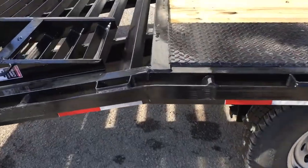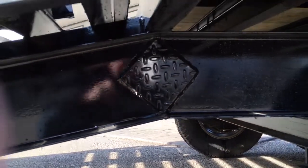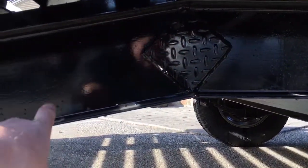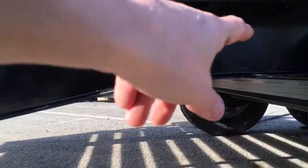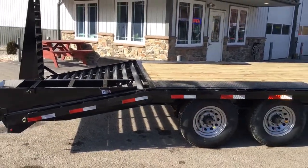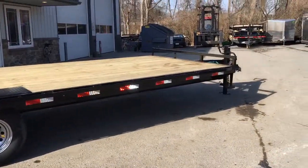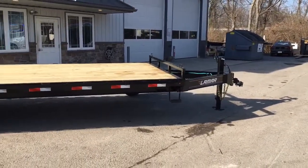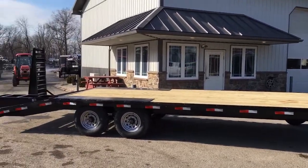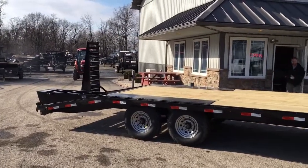One more feature: this trailer has a continuous I-beam frame with a gusset where the frame and beaver tail come together. Many trailer manufacturers build the frame out of I-beam and then switch to fab steel on the beaver tail, but Lamar uses the same frame all the way through and attaches it with a gusset plate — something you don't always see. At this price point there are a lot of features we like on this unit. For questions about this trailer or any others, give us a ring at 717-220-4220 or visit us at bestchoicetrailers.com. Thanks for looking.